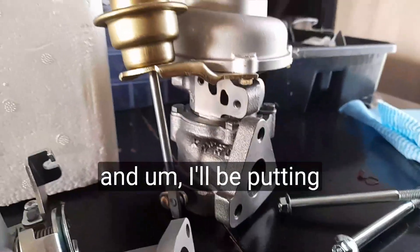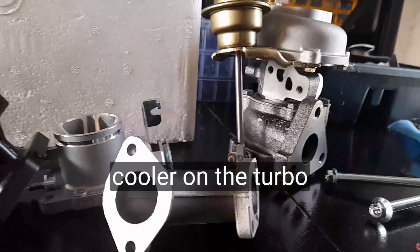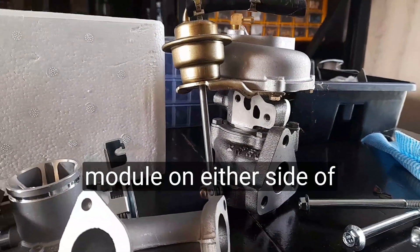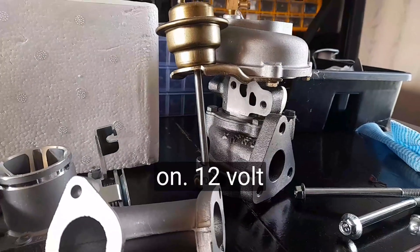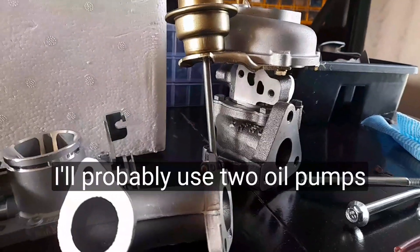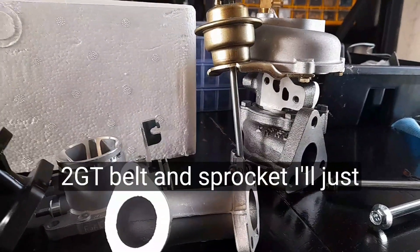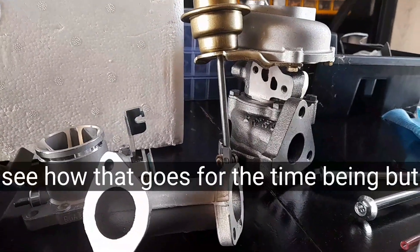I'll be putting an oil cooler on the turbo separate to the motor, as well as a liquid cooling module on either side of the bike run on a 12-volt motor. I'll probably use two oil pumps together back to back using a 2GT tooth belt, and just keep the fluids flowing through it — no filters for now, just to see how that goes.